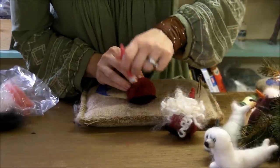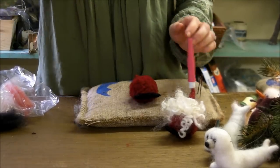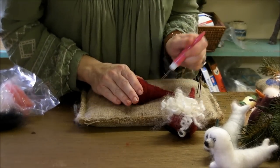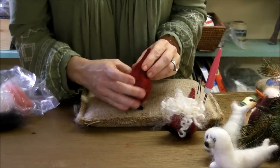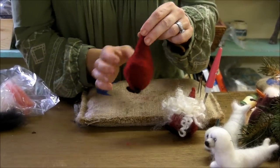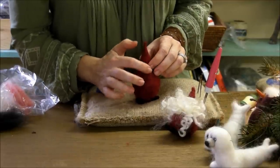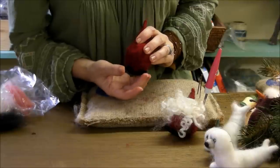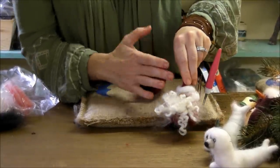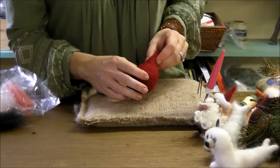I spent a couple of minutes felting him and shaping him. You'll probably want to do more needle felting than I did during those steps — you can pause the video, felt a little bit, and then keep going. Pick which side is going to be his front. I usually look for which side is fatter, and angle his feet that way. He does have a face under there — it's pretty simple but it's there.